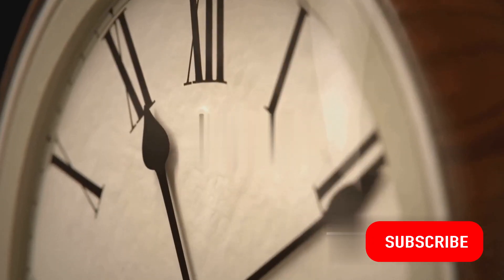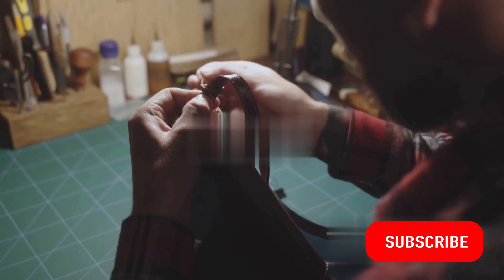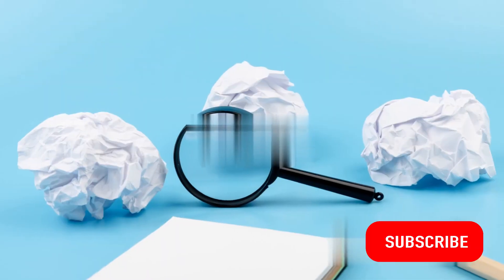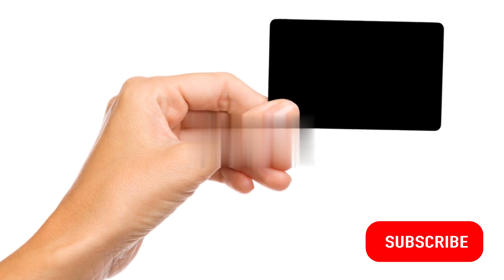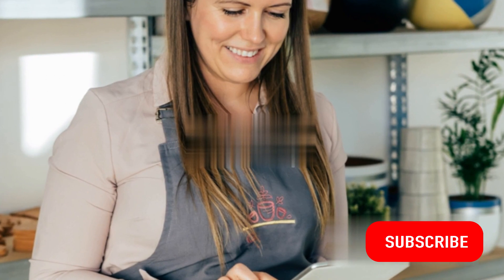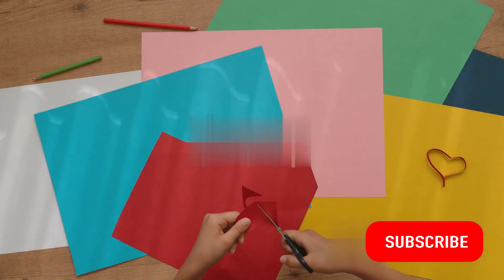And there you have it — your very own 5-minute craft. It might have seemed daunting at first, but look at what you've achieved. You've taken simple materials and transformed them into something beautiful. That's the magic of crafting. With a little time and creativity, you can create wonders. Congratulations! You've just created a beautiful handcrafted masterpiece, all in just 5 minutes.